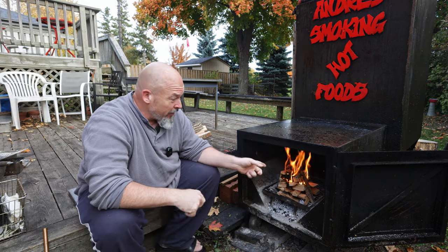Welcome back to the channel everybody. Just got the fire started and we're going to be doing something that I've eaten many many times but not done like this.